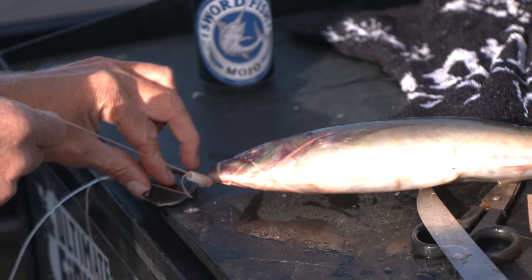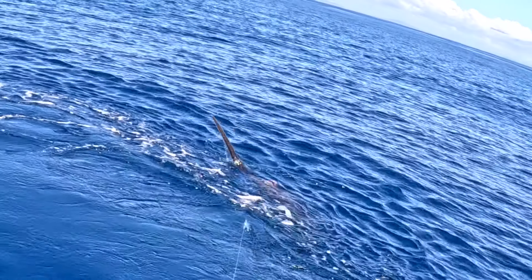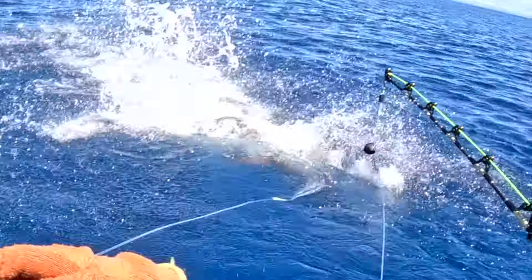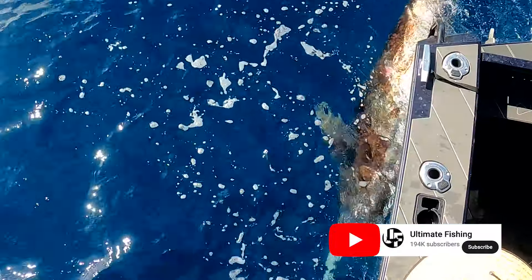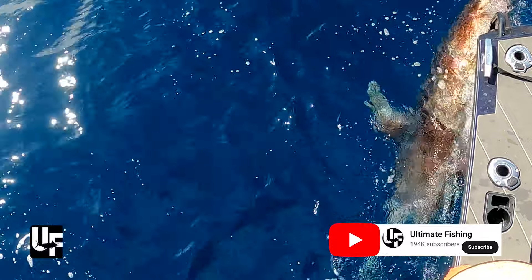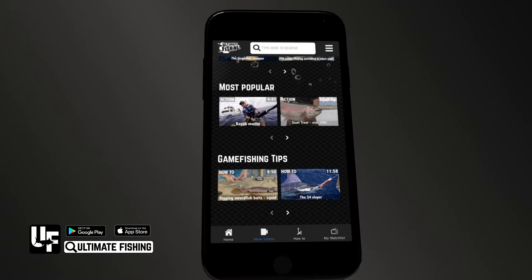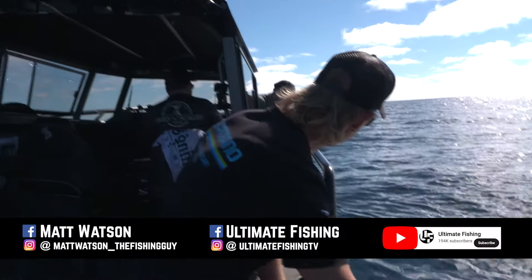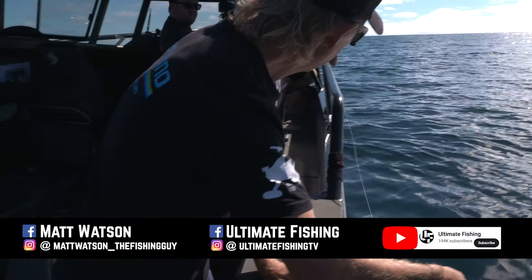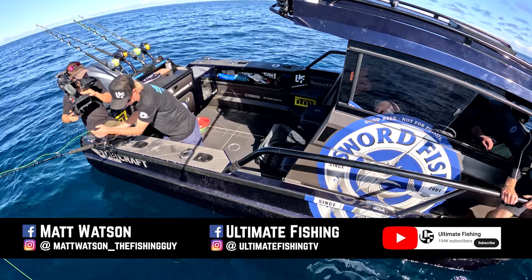Including the mighty swordfish — oh yeah, we're on! We've got something on — look at the sword on the board, boys! Just subscribe to our Ultimate Fishing channel on YouTube or download our free Ultimate Fishing app to see this and hundreds more fishing action videos, as well as all the how-to vids. You can follow me, Matt Watson, on Instagram and Facebook, and also follow Ultimate Fishing on all the social media channels.